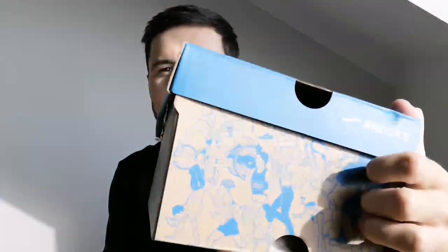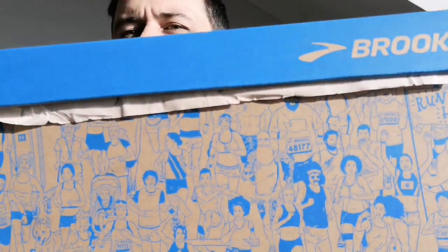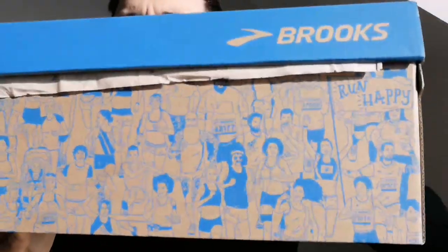The box is pretty nice to start with, so even if the shoes aren't any good, top marks on the box. They've got some runners printed along the side and also there too.